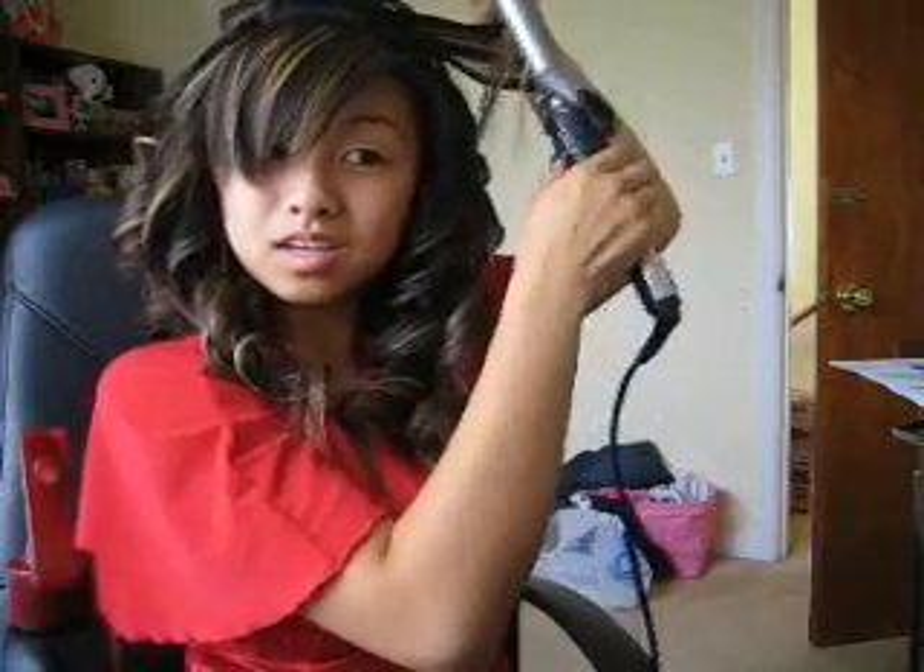I have bangs up here, so first we're gonna part a little piece out — you can see how short that is. I've never actually done this before; this is my first time curling my bangs, so let's see how this turns out. People always ask me why I use so much gel in my hair, so maybe I could do a tutorial about that.